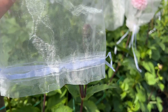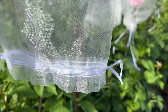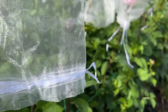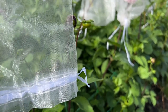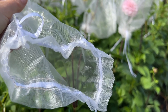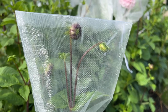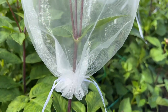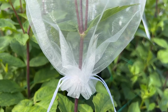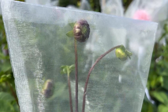These organza bags are really easy to use because they've got lovely drawstrings at the bottom, so you can pull that tight around the stem and that prevents any earwigs or slugs getting up towards the flower. They've got lots of room in them so that you can get the dahlia flower opening right out without getting damaged. I've just popped that over the top and pulled the drawstrings tight on the stem so that nothing can get into the bag, and then it will open up in there over the next week.